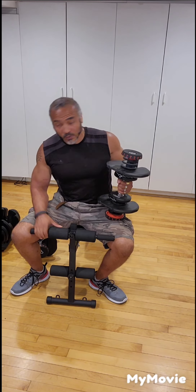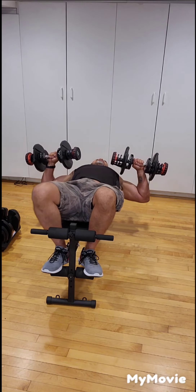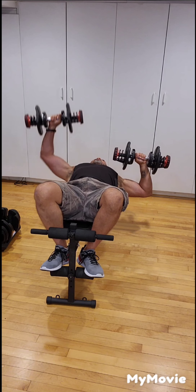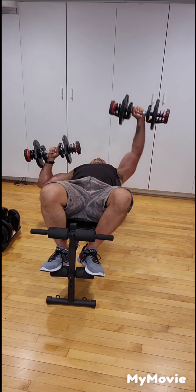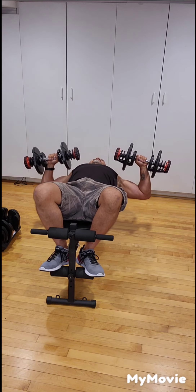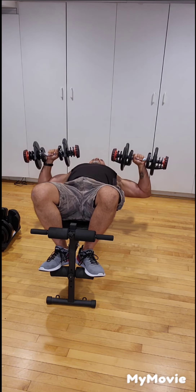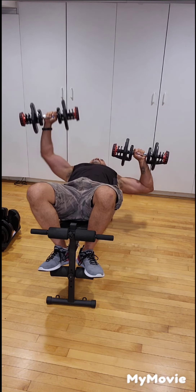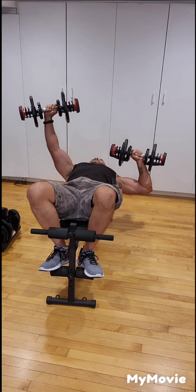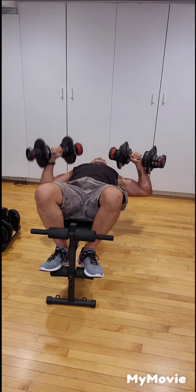Next exercise: alternate chest press, just like the chest press with the dumbbells but this time we alternate each arm. Lie back in position, make sure the dumbbells are on your chest. One, two, three, four, five, six, seven, eight, nine, ten. Okay, that's good.